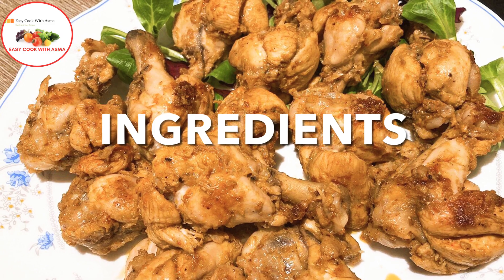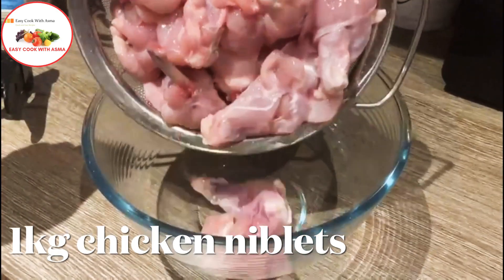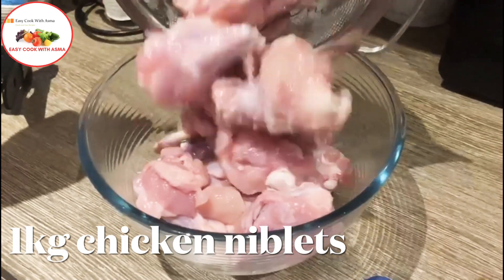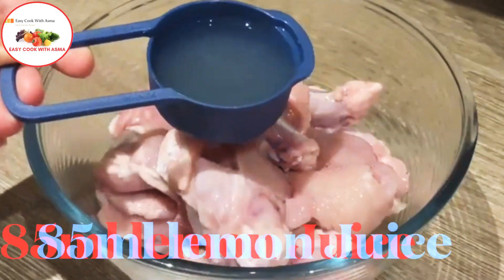First, I have taken 1 kg chicken niblets. You can add 1 kg in a bowl. After this,